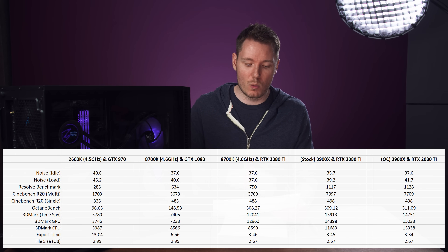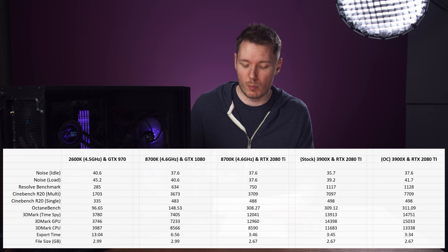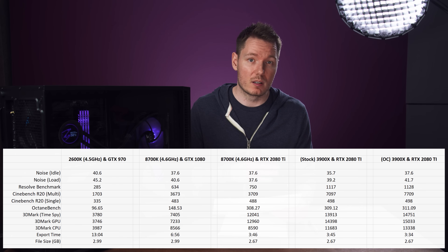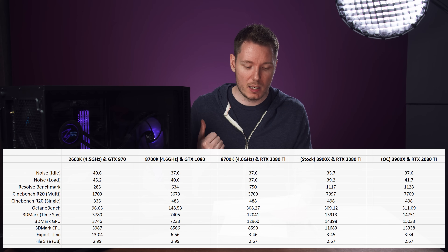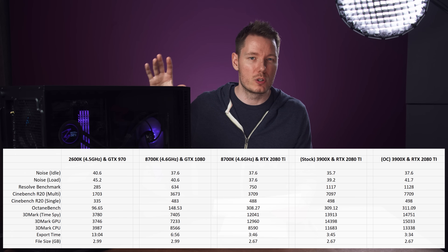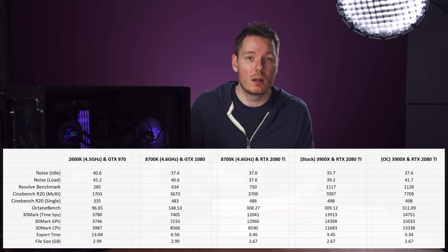The Cinebench score went way up from 3709 multi-threaded for the 8700K up to almost 7100 for the stock 3900X — so my Cinebench score almost doubled. For the single-threaded task, I wasn't sure if it would go down compared to the 8700K clocked higher at 4.6 GHz, but it still beat it by about 10 points on the Cinebench single-threaded, so I'm not losing any single-threaded performance. It's a win-win.